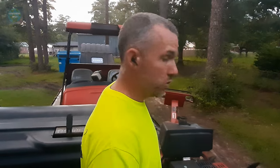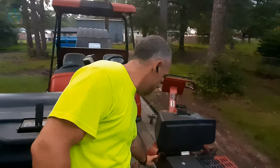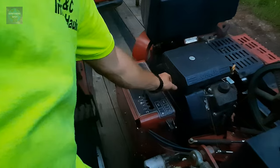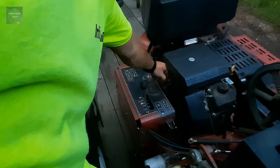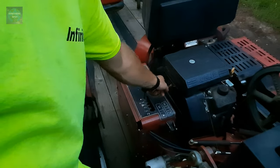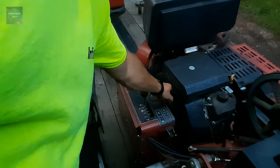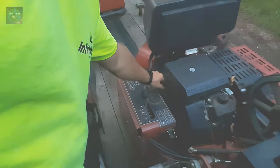It's real simple. Here's where your key would be, so you start it up. Sometimes you may need to choke it — here's your choke right here — just to get it started. This is your idle, so once started, start in low idle and then turn it up when you're ready to run it.